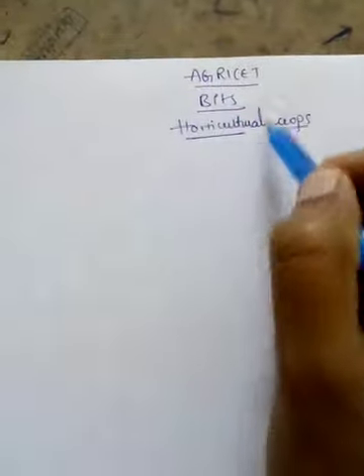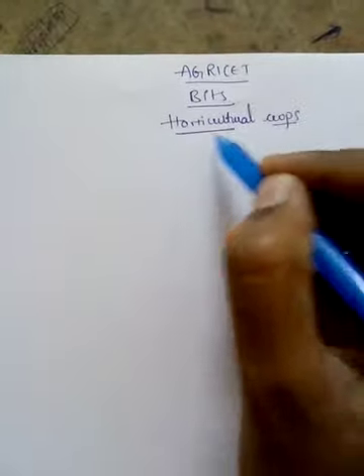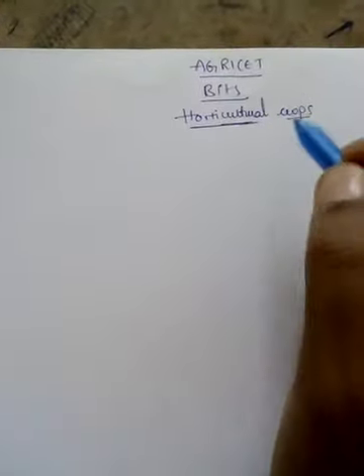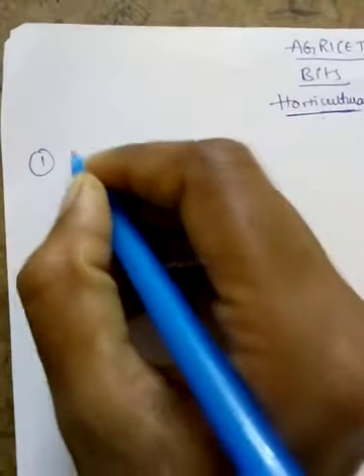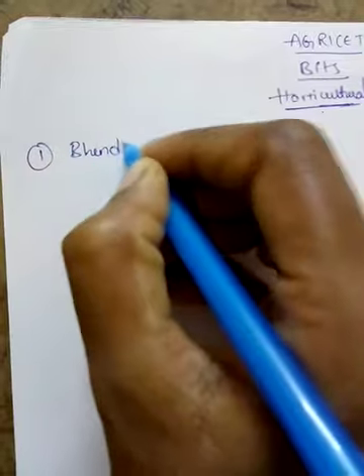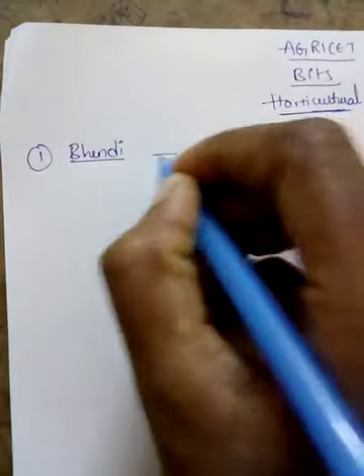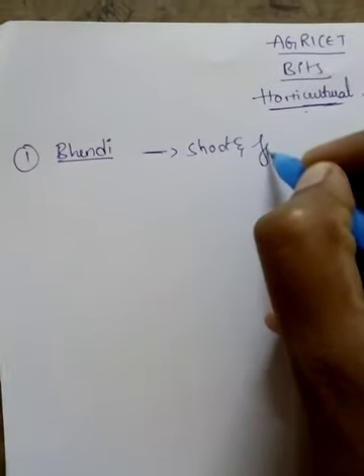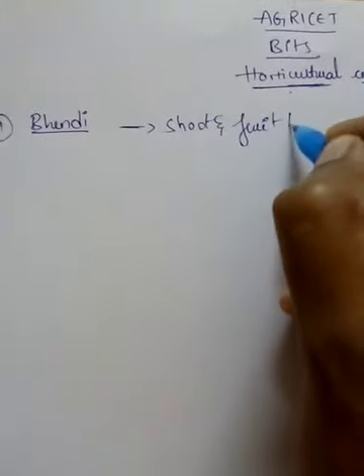Hi friends! I want to discuss some of those early vegetable crops. Let's discuss some of these vegetables. First, we have a shoot and fruit borer.